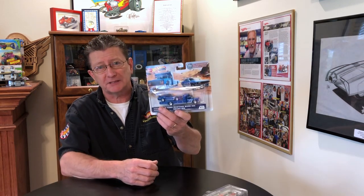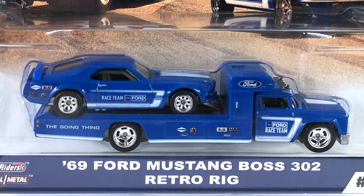Hey everybody, welcome to another episode of Hot Wheels TV. Today we're going to take a look at the Team Transport, and this is the 69 Ford Mustang Boss 302 Retro Rig.